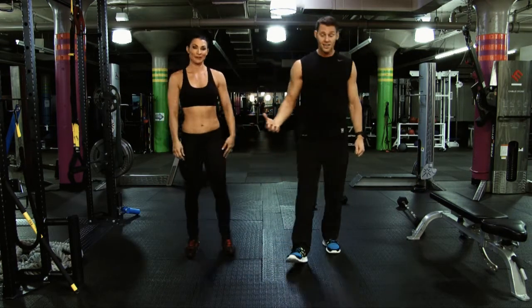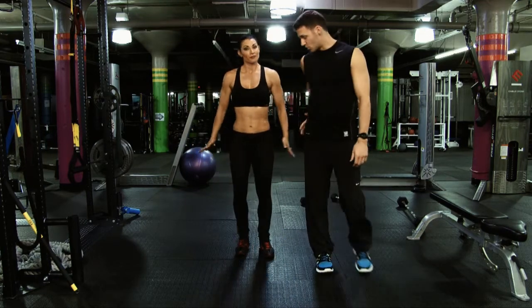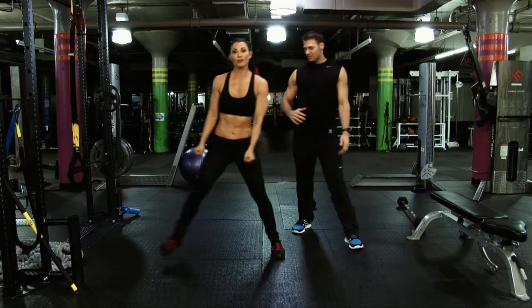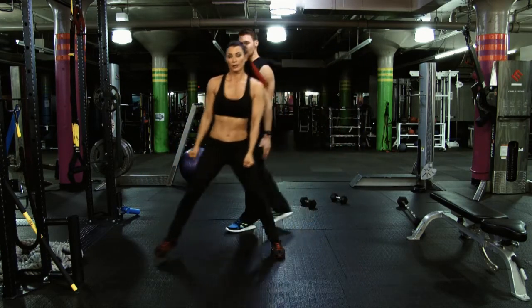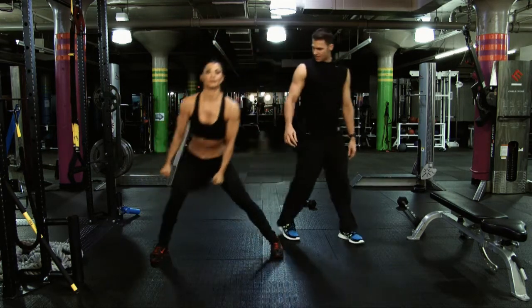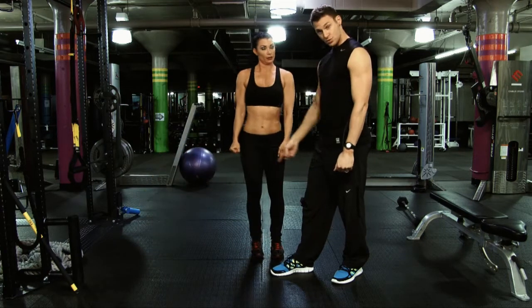We're going to hit a side lunge, which is a great thing for the outer part of the thighs, inner part of the thighs, glutes, and hamstrings — you're going to get a little bit through the core here. She's going to step out to the side with a soft landing, accelerate up, torso comes forward a little bit but the back is still flat. Inhale down, exhale through. Drop that butt back when you come down and pop up.